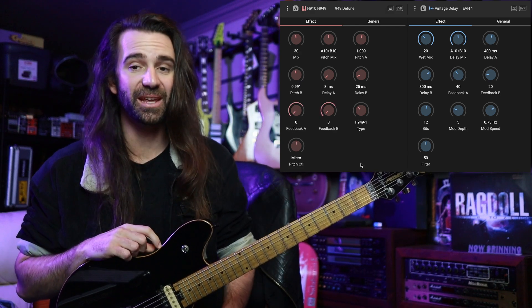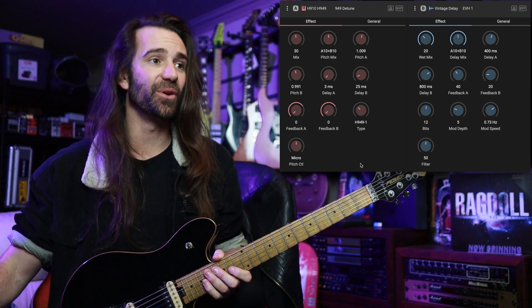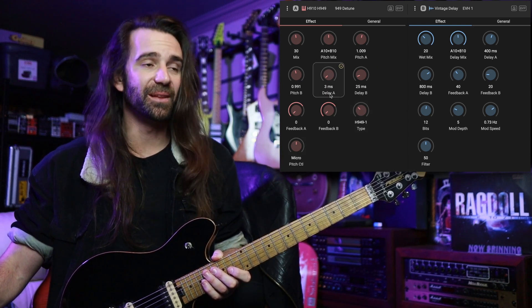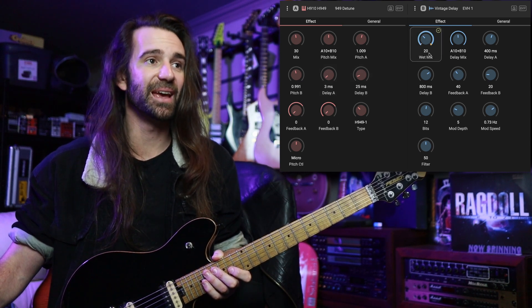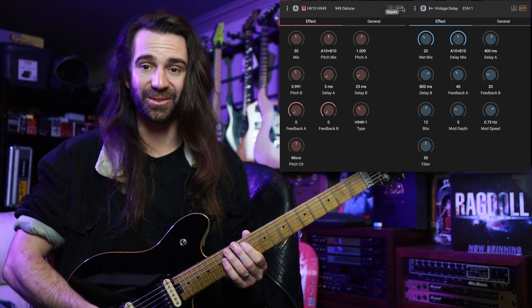A variation I've been enjoying is using the H910/H949 algorithm for the detune, set to the 9491 type. Pitch control is micro, three milliseconds of delay on voice A, 25 milliseconds on voice B, and I've set the pitch ratios to nine cents up and down. Let's have a listen to how that thickens the core tone.